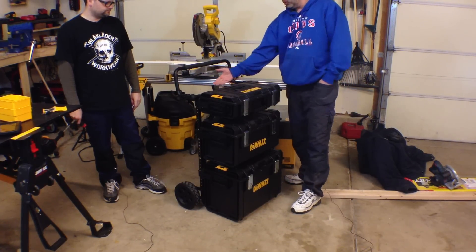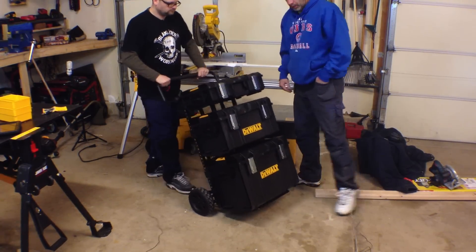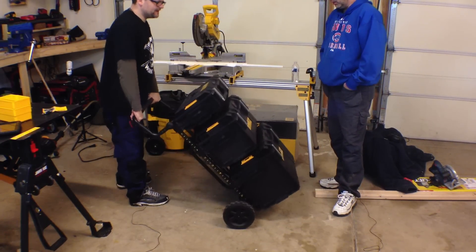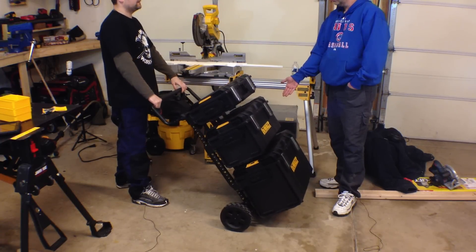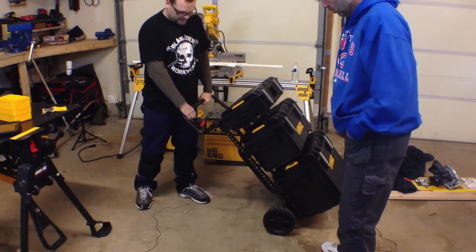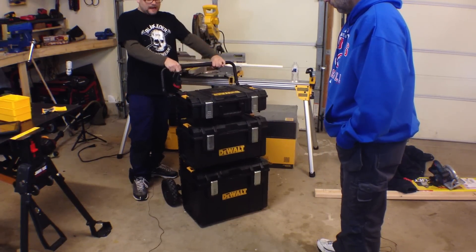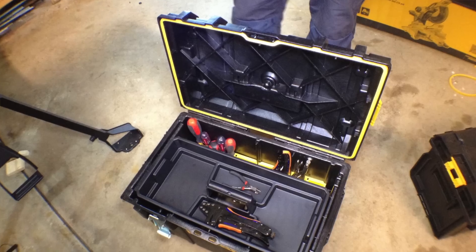I think the lock system's real nice on there if you're going over bumpy terrain. What I like is the stability of this thing — there's no flex in the cart. It's 28 inches wide. That's a nice wide wheelbase. If we're going upstairs, whatever, there's a nice comfort grip here.